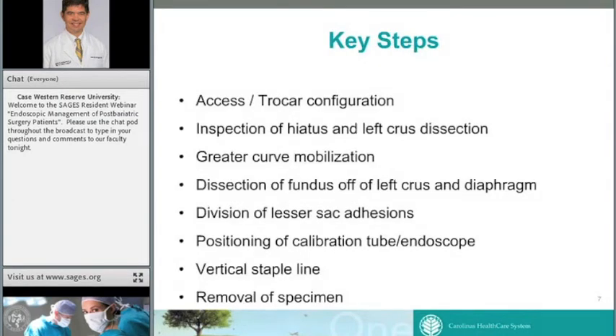Key technical steps of sleeve gastrectomy: first is access to the abdomen and trocar configuration. Next is close inspection of the hiatus for occult hiatal hernia, and left-crux dissection to help mobilize the fundus. Then greater curve mobilization, dissection of the fundus off the left crux, diaphragm, and posterior wall off the lesser sac. Next is advancing the calibration tube and positioning it. Most importantly, the vertical staple line — if not done correctly, there can be significant morbidity and mortality. Finally, removal of the specimen.